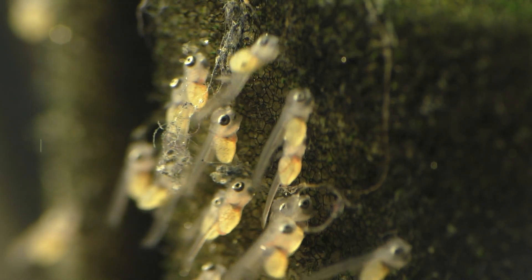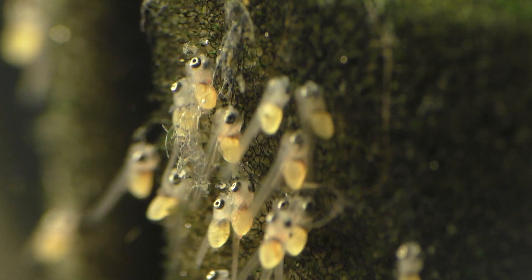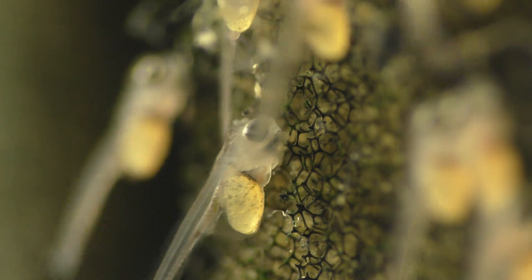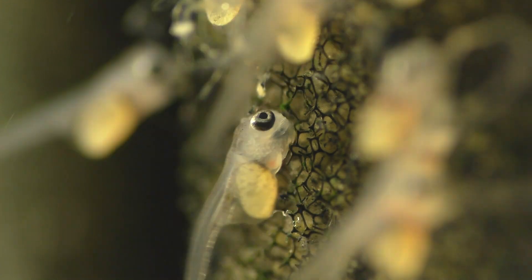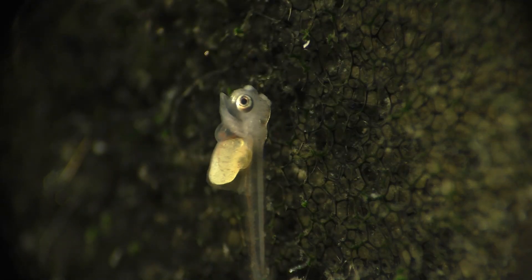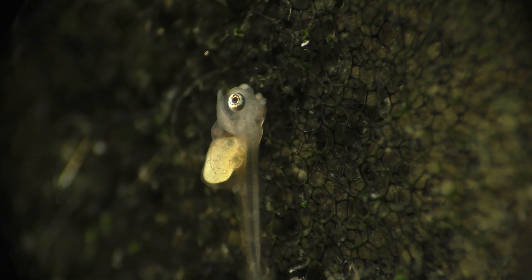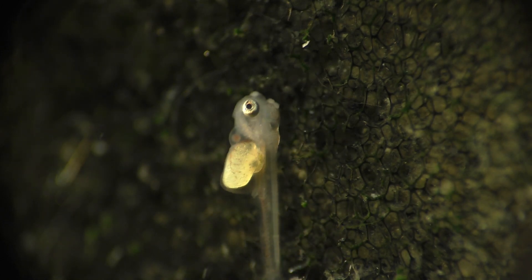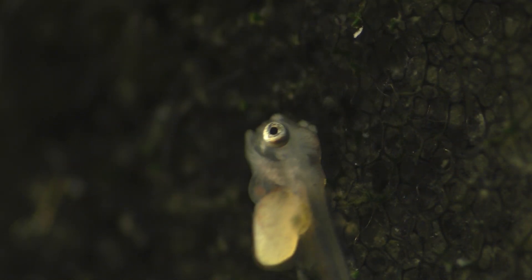These are baby angelfish. They're three days old and they appear to be normal in every way. The heart is pumping blood, the gills are pink, and their spines are nice and straight. Their pectoral fins have also started to grow and they appear to be functioning normally. Their jaws are fully formed and they can open and close their mouths. They're also active and wriggle like they should.